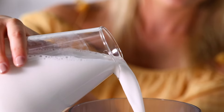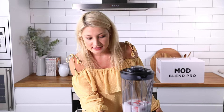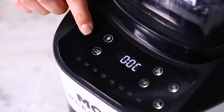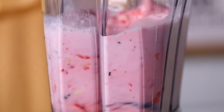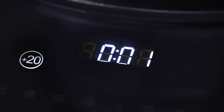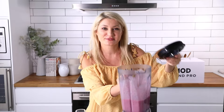Don't forget to put the lid on, and now let's start it up. This is the smoothie function — all you need to do is press this button and it blends for you. There you go, it's gone through its cycle and now you're ready to enjoy your smoothie.